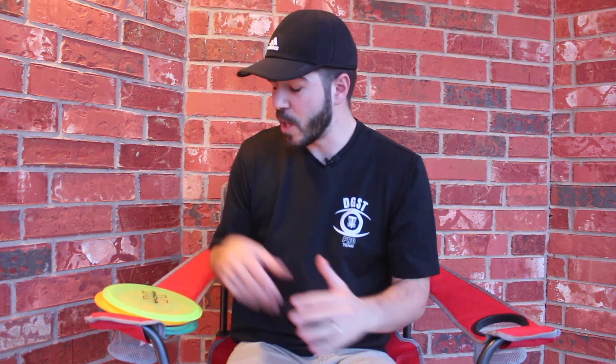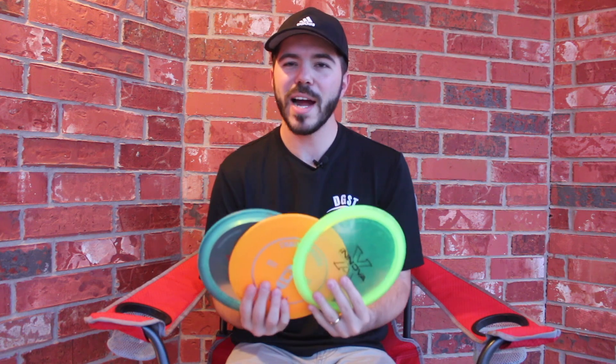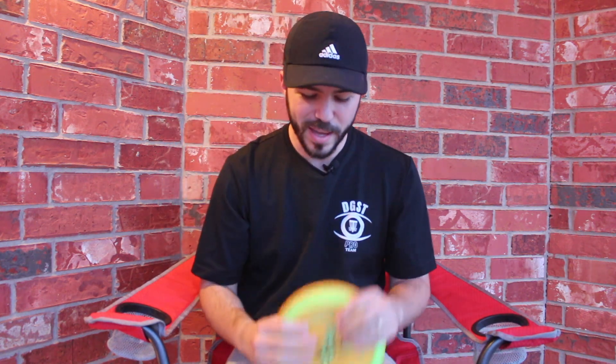Hey guys, what is up. I'm here again on the porch talking about another disc. I filmed the video for the Firebird around the same day as the Thunderbird, and that day was just super windy — not great audio quality at all, even with my little mic. So I'm filming here instead. I've got three Firebirds here and three more in my house.